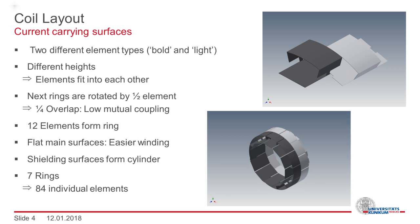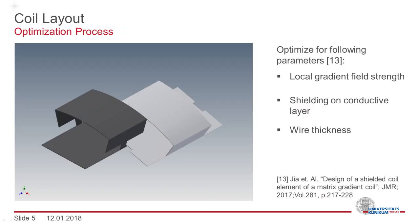We chose the main surfaces flat for easier winding, and the combination of all shielding surfaces forms the outer cylinder. To match the size of a whole body gradient, we get seven rings, giving us a total of 84 individual elements. An optimization was performed for each of the two different element types. In this optimization, the local gradient strength was maximized while taking the conductive layer into account to minimize the secondary effect from a superconductive layer in the cryostat.